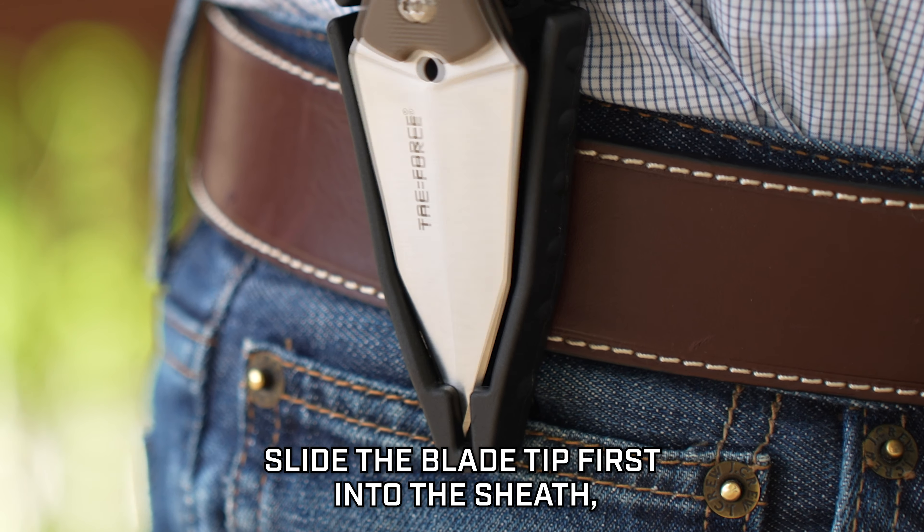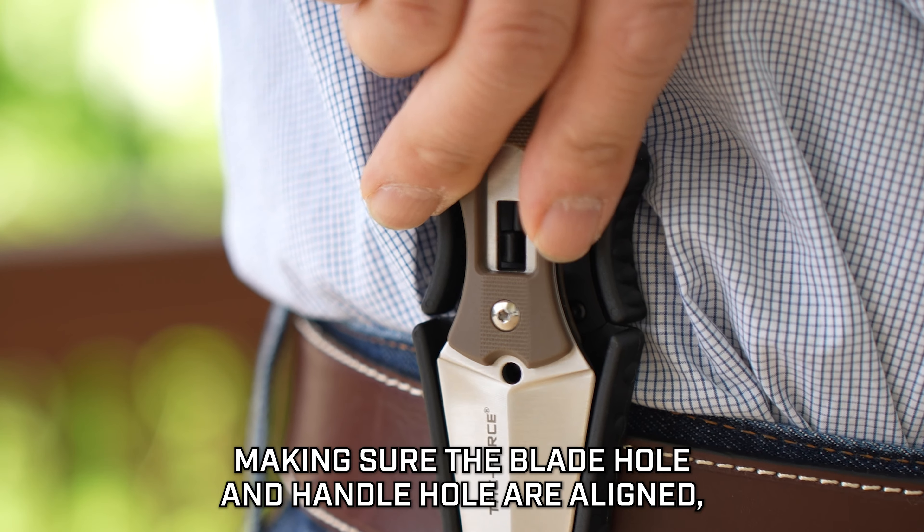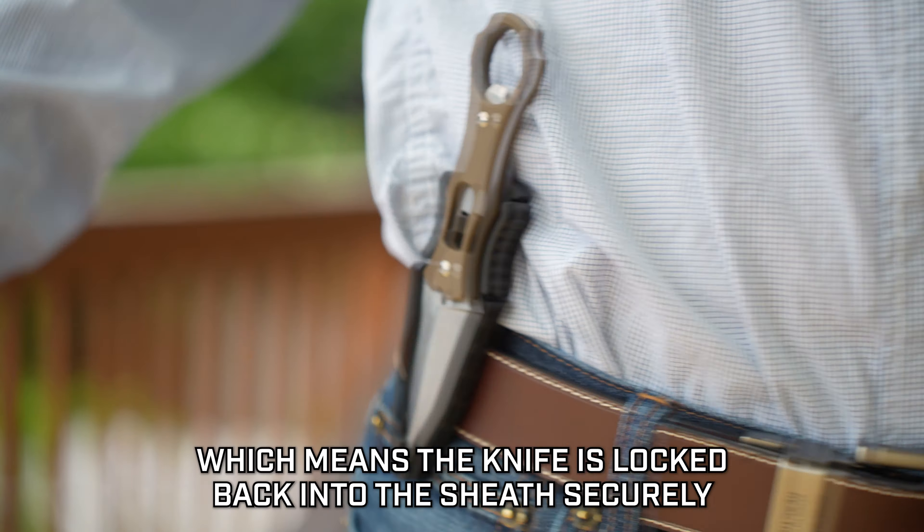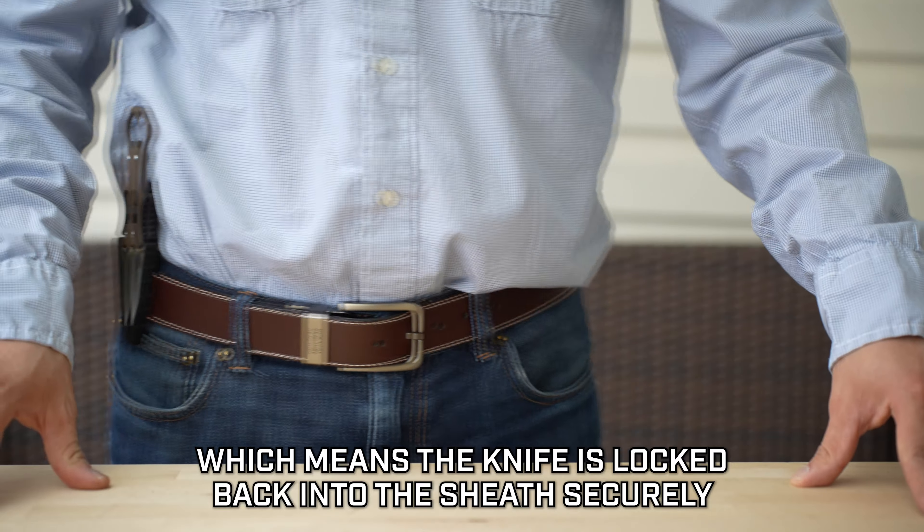Slide the blade tip first into the sheath, making sure the blade hole and handle hole are aligned. Push the knife in against the sheath. You will hear a clicking sound, which means the knife is locked back into the sheath securely.